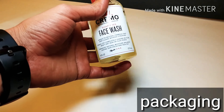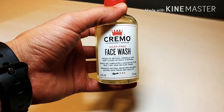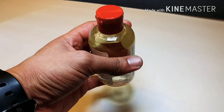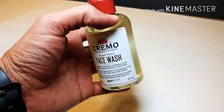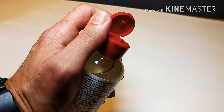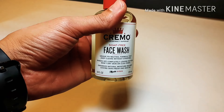The packaging is just a nice plastic bottle — you can see the liquid right there. It says 'Cremo Soap Free Face Wash' on the front, has a red lid. On the back it lists the ingredients. It's a nice simple plastic bottle with a real nice little pop-off lid that goes in and out real good. I really like the packaging.